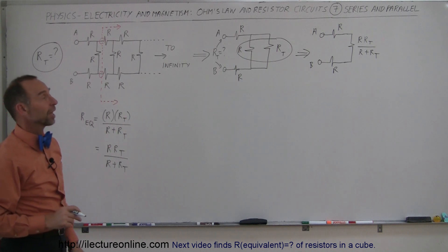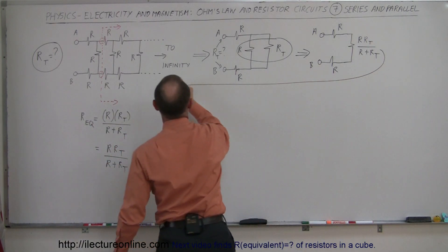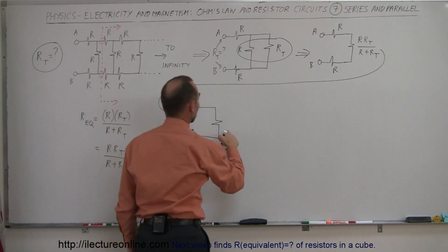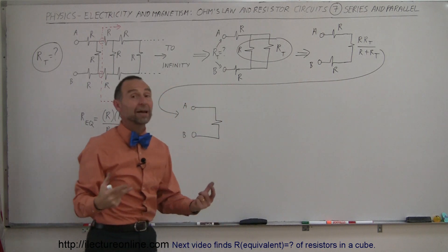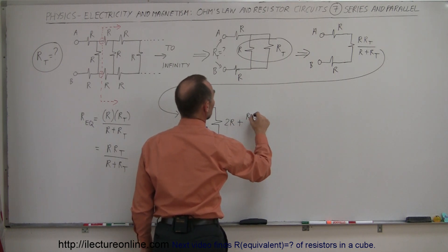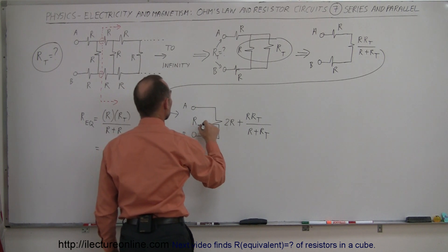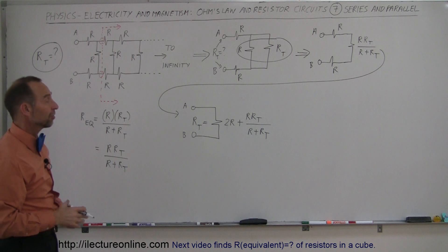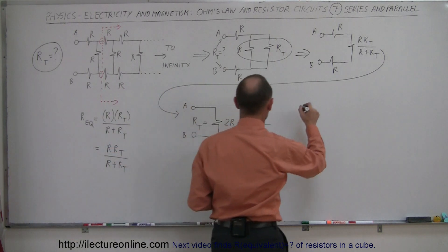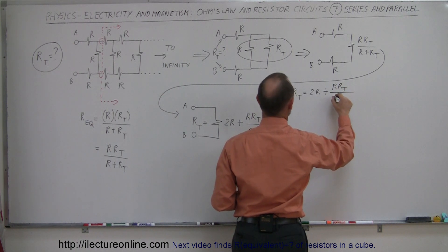Now we simply add those three resistors together since they're in series: R plus R plus (R times R total divided by R plus R total). This gives a single resistor equal to the sum of all three. R plus R is 2R, so we have 2R plus R times R total divided by R plus R total. That is equal to the total resistance of the whole circuit. So R total equals 2R plus R times R total divided by R plus R total.